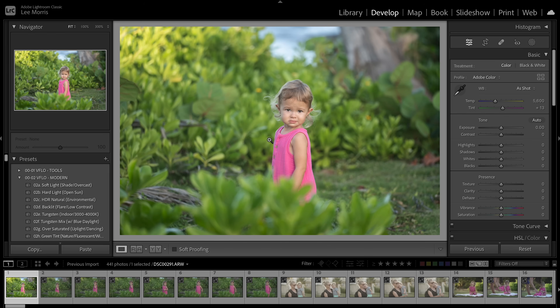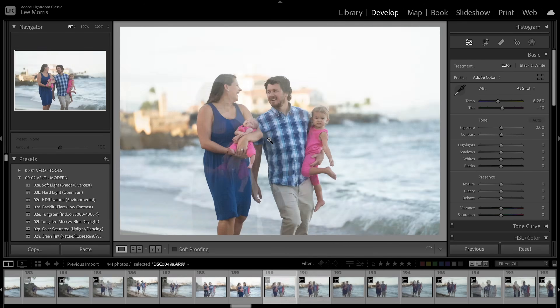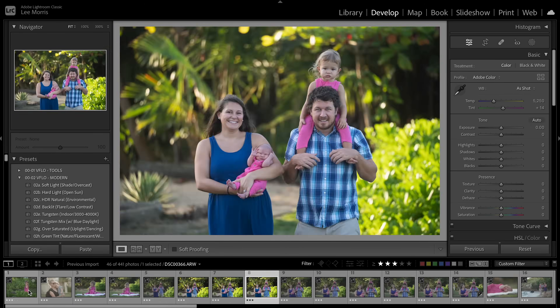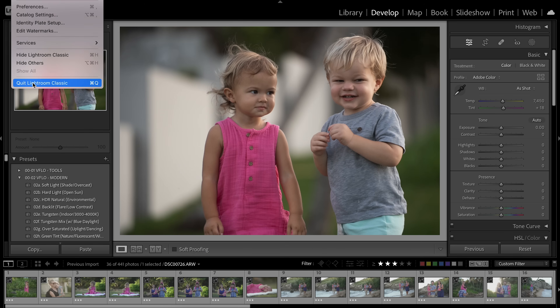Step number one: import images into Lightroom and cull them. We don't want to send every single image through Imagine AI — we only want to edit the images that are worth keeping. Everybody does this a little bit different. I went through and rated everything that I wanted to keep or edit three stars. Now what we're going to do is close Lightroom and open up Imagine.